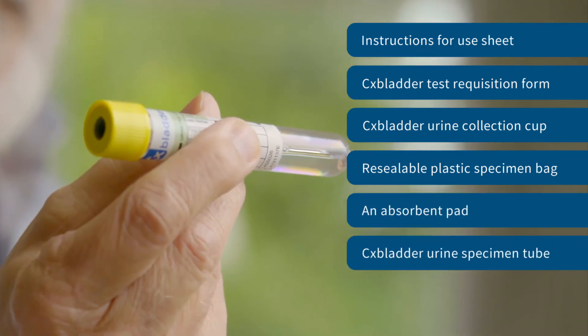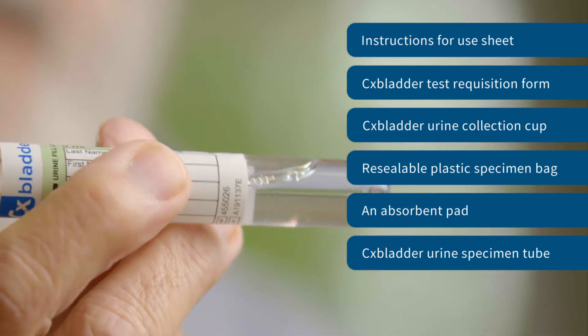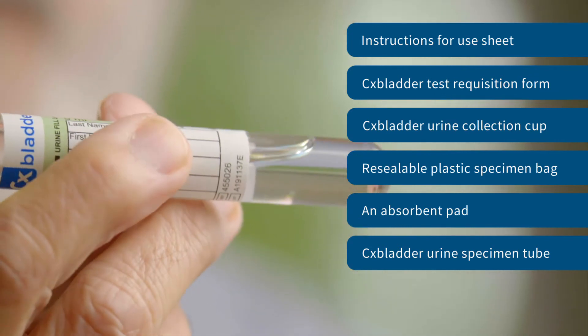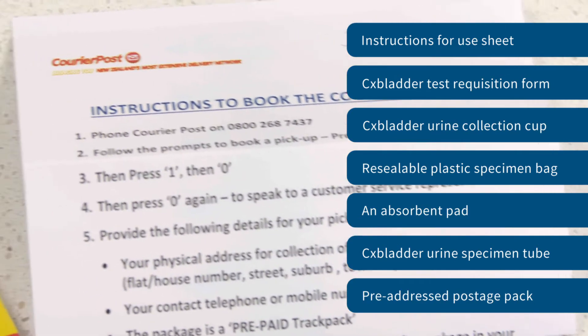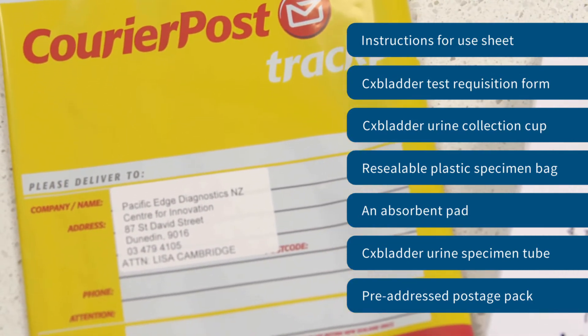A CX Bladder urine specimen tube that contains 4.5 millilitres of CX Bladder liquid. The CX Bladder liquid will mix with the urine sample during the transfer process to preserve the specimen during transport to our lab. There's also shipping instructions and a prepaid and pre-addressed courier bag for return shipment of the CX Bladder sample to our lab.